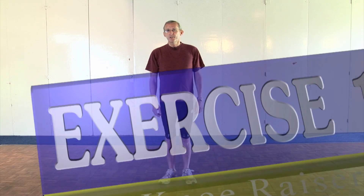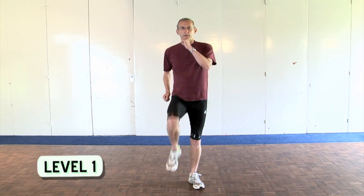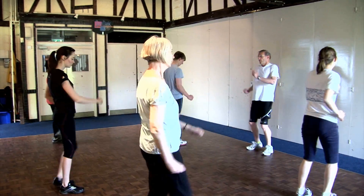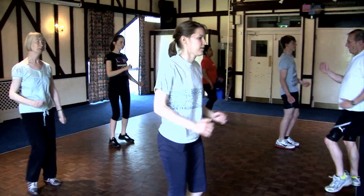Level one is a high knee raiser. It's a very simple exercise of getting the knees as high as we can in a sort of marching step, getting the arms up as well. The higher the knees can be raised, the more effective the exercise is.